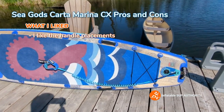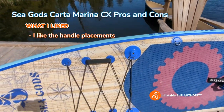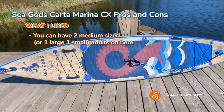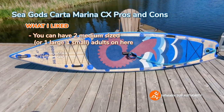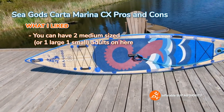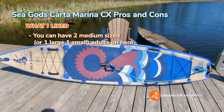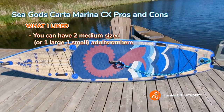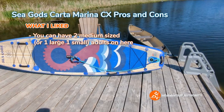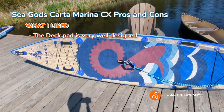I also like the front and rear handles. With this board you can have two people on it — it's bigger than the Skyla 11-foot 3, so it can take a little extra weight. It's rated at 350 pounds maximum capacity before there's a performance decline. One paddler plus a smaller passenger like a dog or kid is ideal.